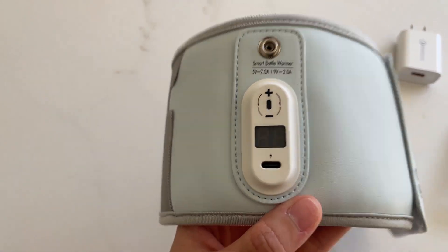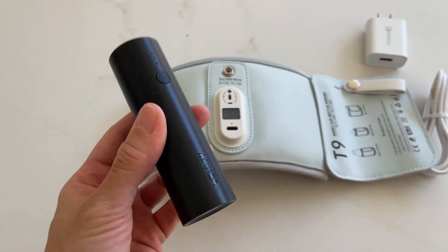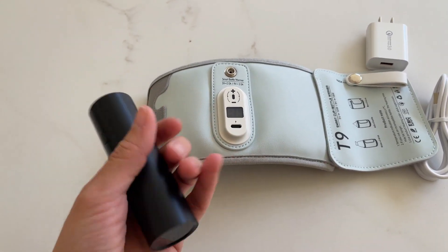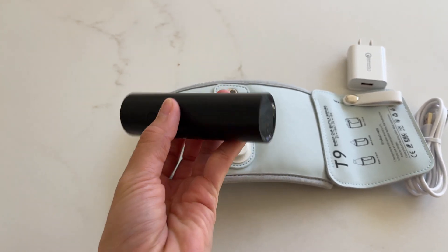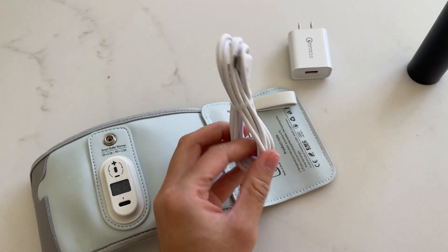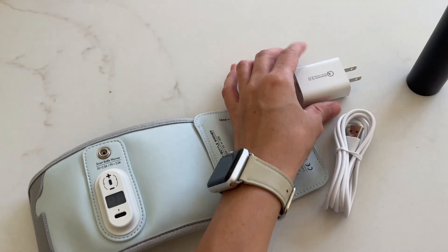Right here at the front, that's where you're going to plug this into an outlet or a power bank. I have one right here with me — this portable charger that I use for my phone, but I also used it with this portable bottle warmer when we were at the airport. You have to have this connected to a power source; it can be an outlet or a power bank. I would recommend having one of these portable chargers — it makes life so much easier. They will give you a cord that you can connect, and also a plug so you can use it with an outlet.